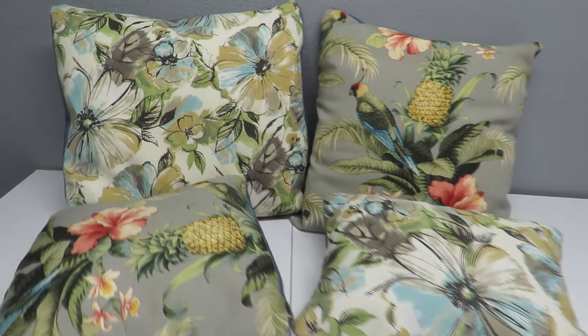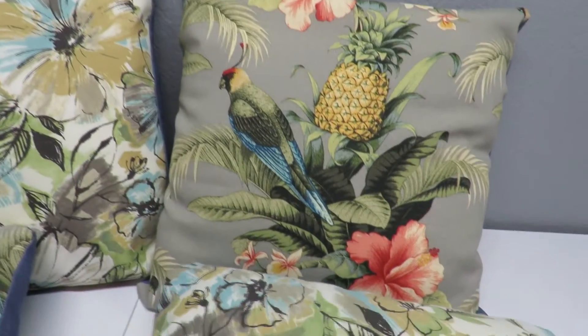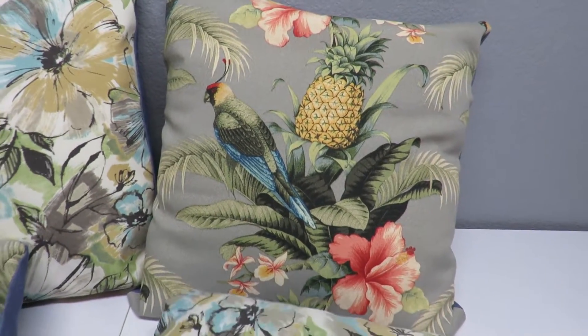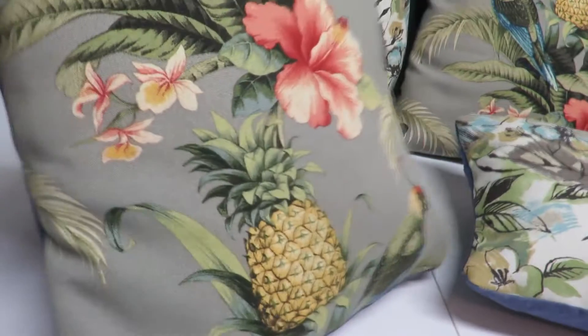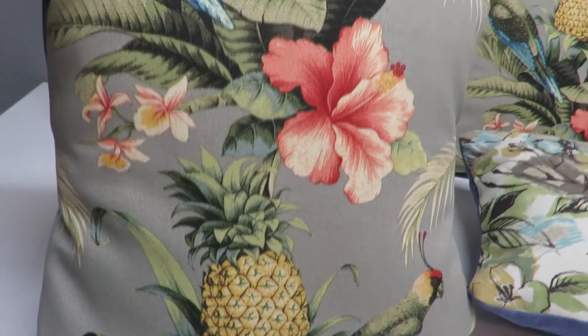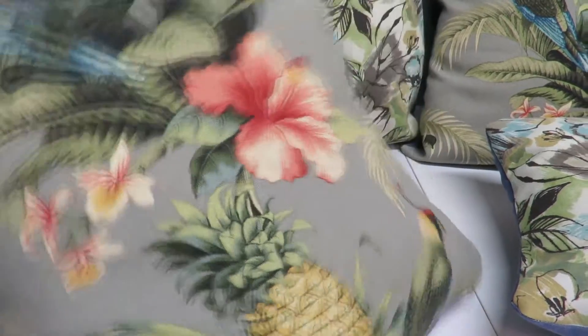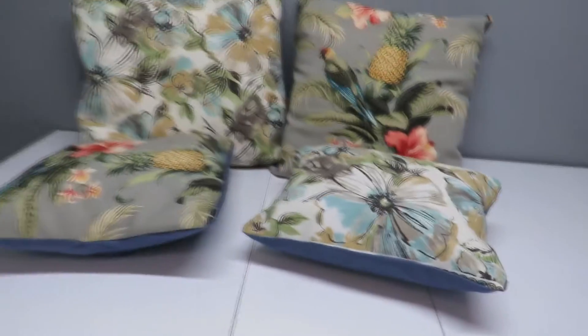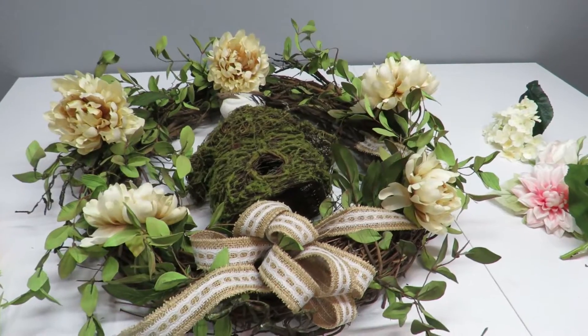My pillows are all completed. I've got two larger ones and I made sure the pattern is nicely centered on one of them. I chose whatever part of the fabric I could for the smaller pillow — it still has a nice little bird, a pineapple, and a beautiful flower on it. The other fabric didn't matter where the print fell. So I've got my pillows ready and on to the next project.